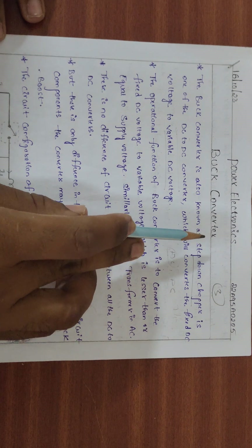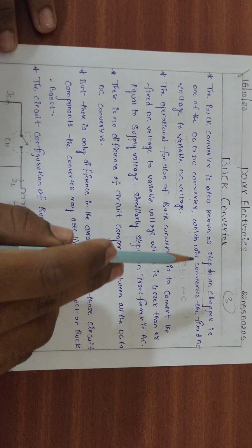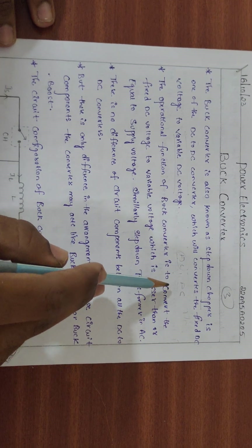There are three types of choppers: first, the Buck Converter or Step Down Chopper; second, the Boost Converter or Step Up Chopper; and third, the Buck Boost Converter, which can act as either Step Up or Step Down Chopper.